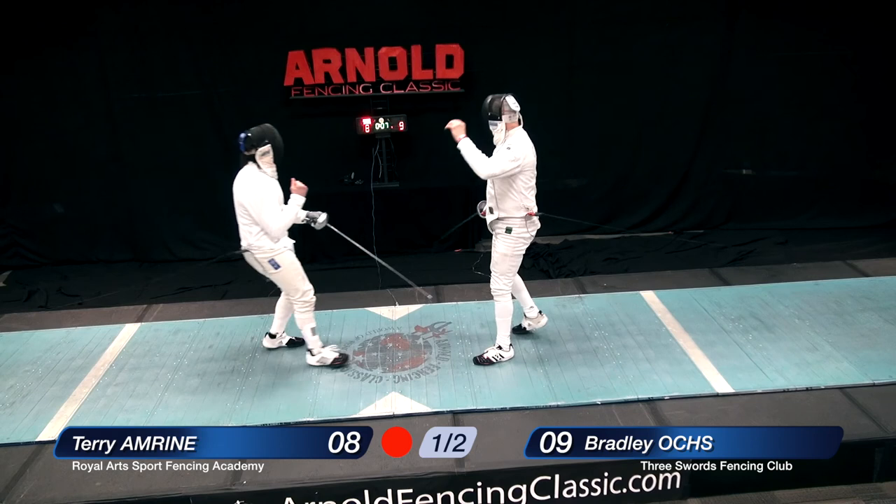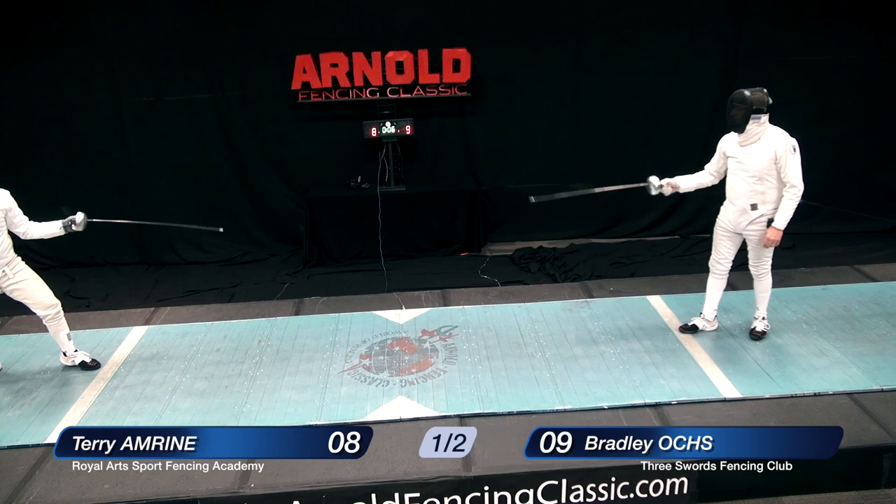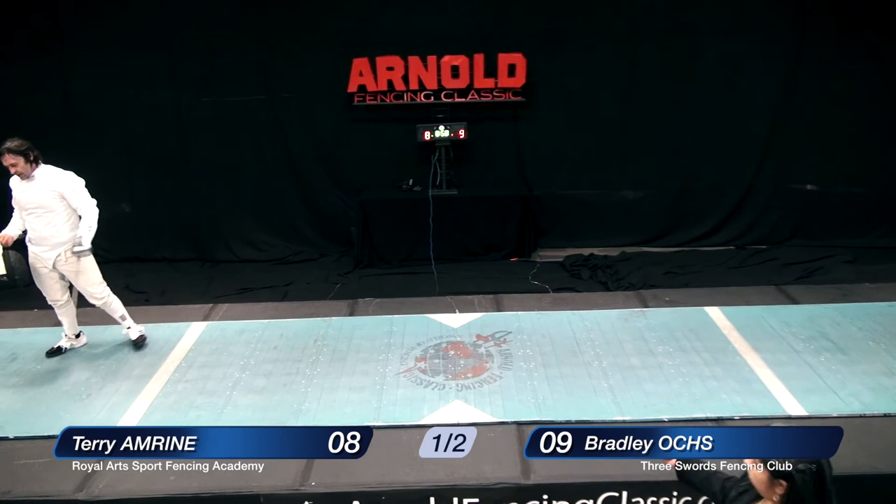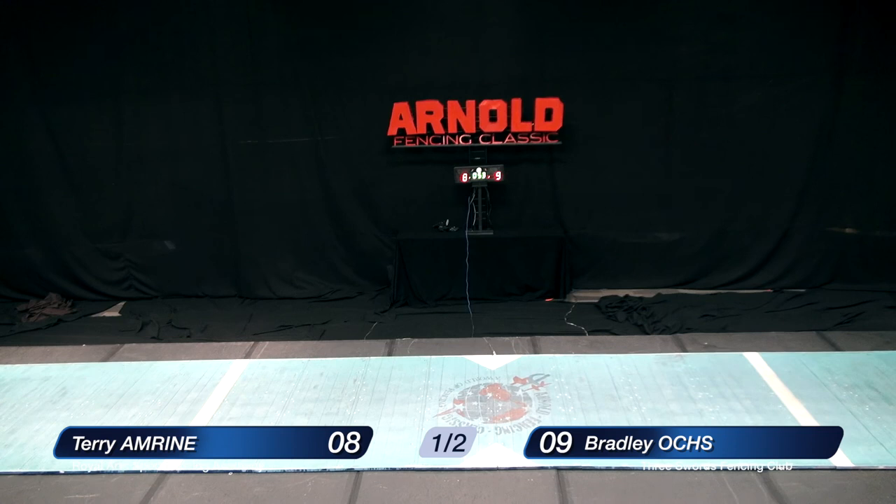Amrine goes after the failed touch to the foot, then goes to the body for the short touch — eight fencing nine. There are five seconds left in the first period. Oakes is backing up but Amrine is pressing the issue, and time runs out. So we have one minute to rest, and then we will go into the final period of three minutes. The score is eight fencing nine, fencing to ten touches.